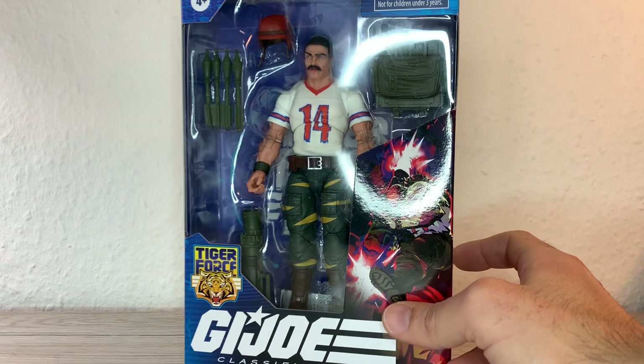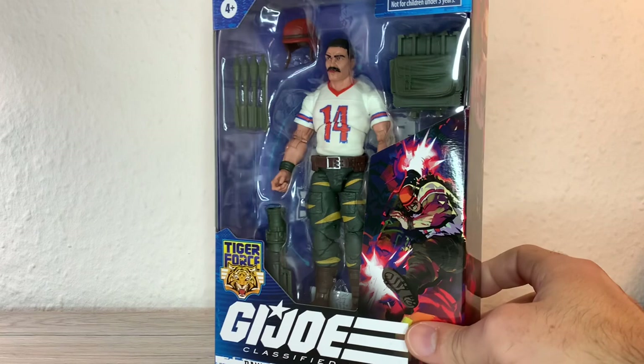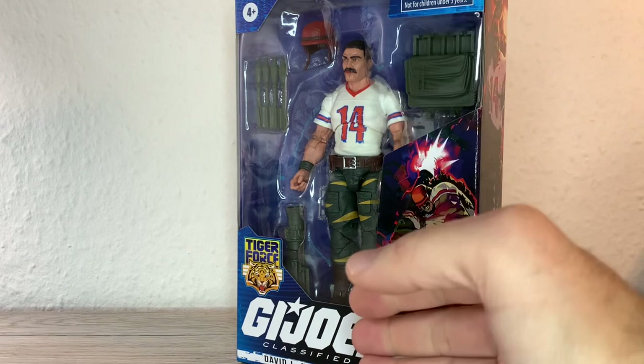You can see he comes of course with a bazooka, a backpack, four rockets and his red helmet. It's very characteristic of him — that's his look. Well, this is his Tiger Force look, but it's not that crazy or out of tune.